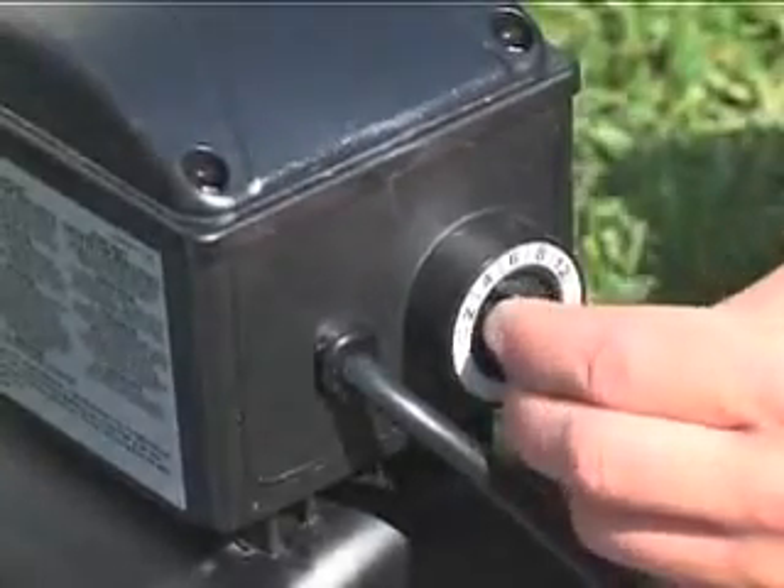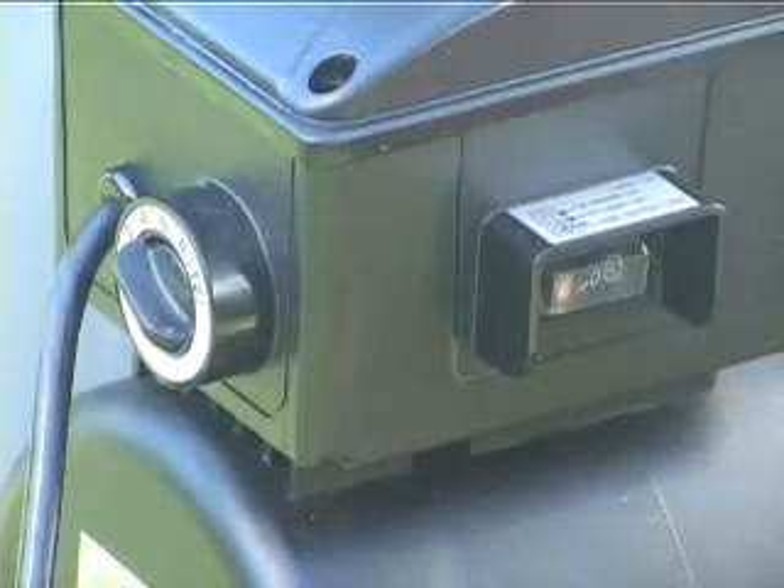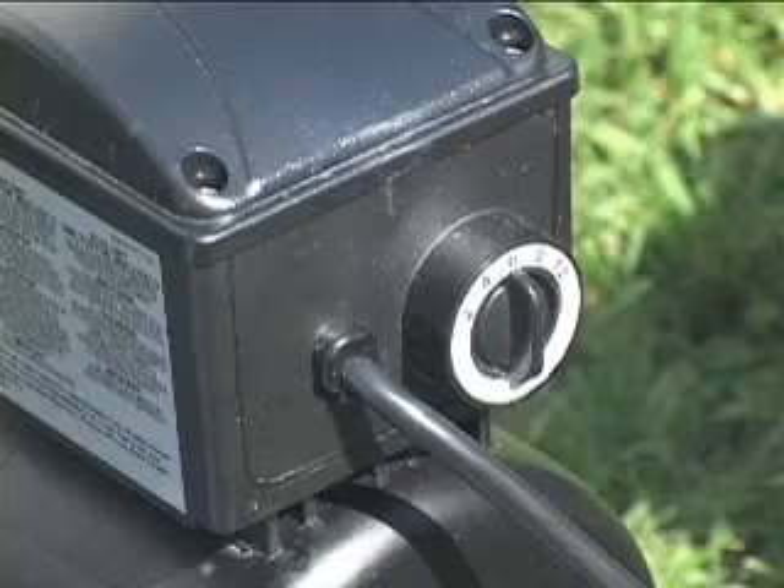Set the timer dial to the desired number of hours and press the switch to timer. See your manual for recommended hours of operation.